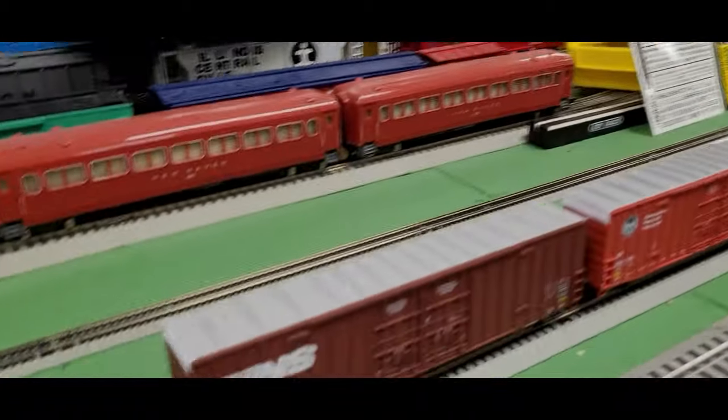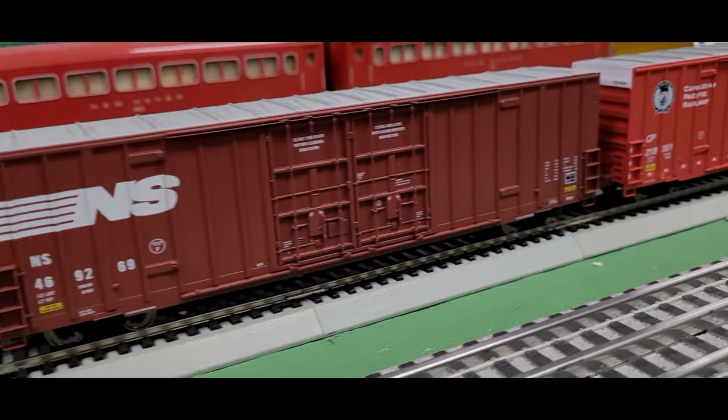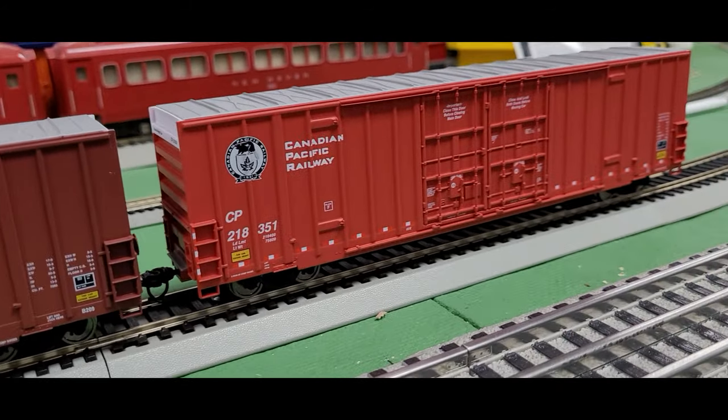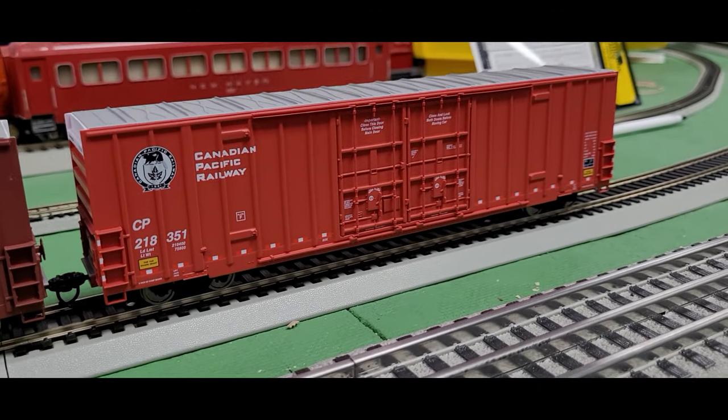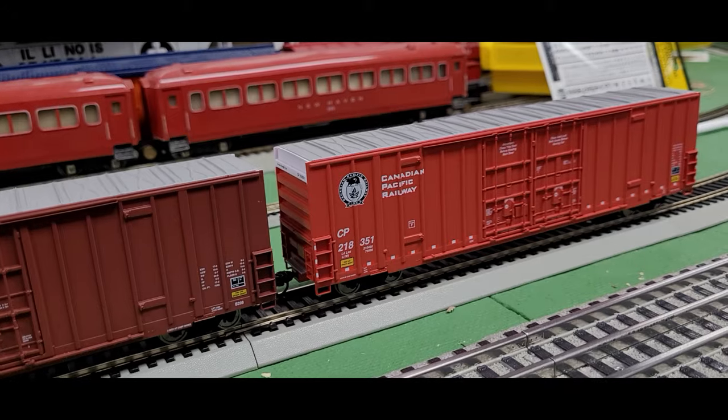Our next item is a continuation of something we saw in a previous episode — these are the 60-foot high cube boxcars from Walthers. I have two new additions to the wave: a Norfolk Southern and a Canadian Pacific Railway. I like that design, especially with that Beaver logo on the Canadian Pacific that we saw in a previous video.